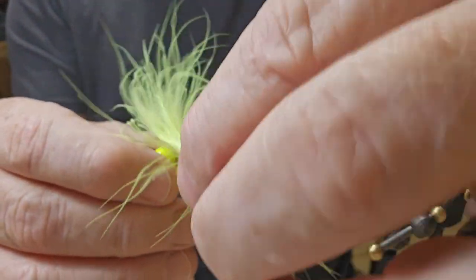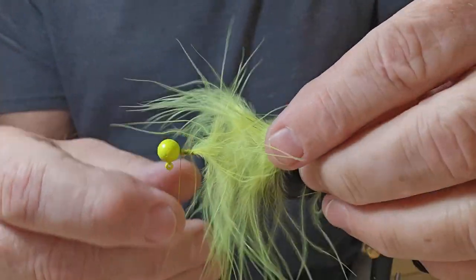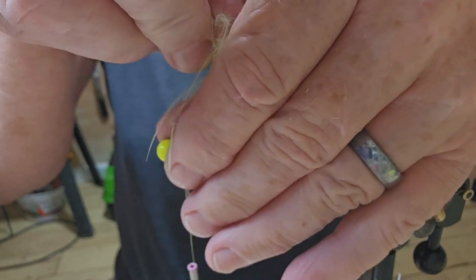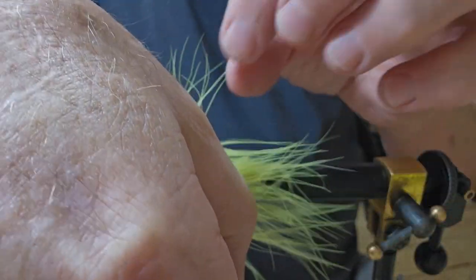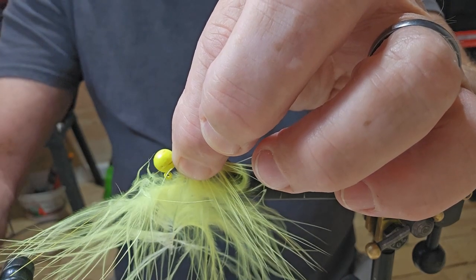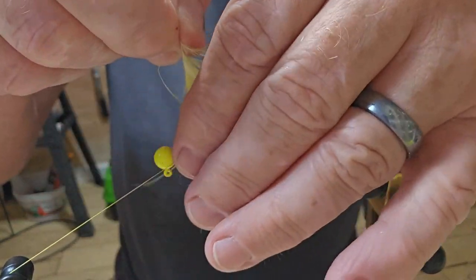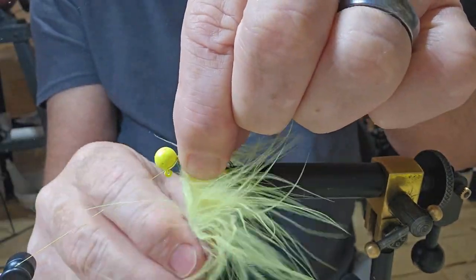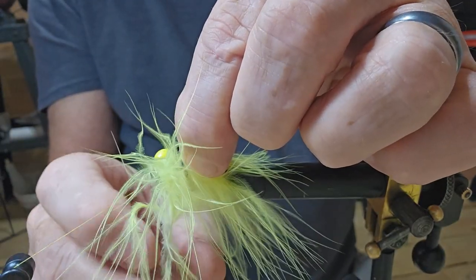I have never tried this, so just bear with me. The video I watched, the guy pulled it back — make sure you get it all pulled back. Then you wrap it, pull it back again, wrap it, pull it back. This is an eighth ounce jig head, by the way.